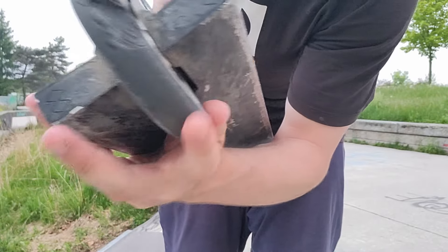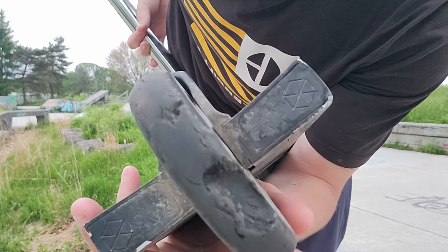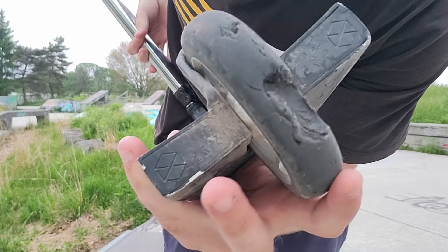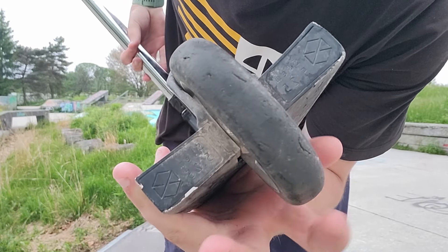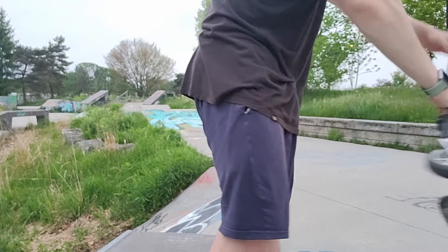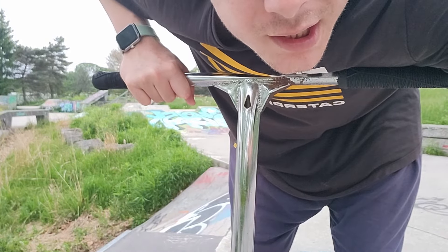Guys, look at the chunk in my wheel. That's what I'm saying — the chunk right here. It is getting worse, it looks like it's about to chunk even more. I actually want to know if I could ride it till it fully breaks. But finally, let's get into these tricks.